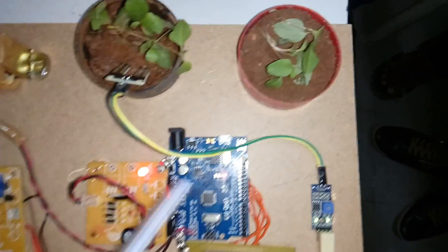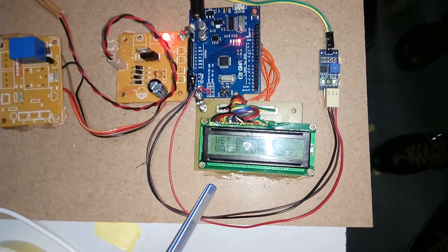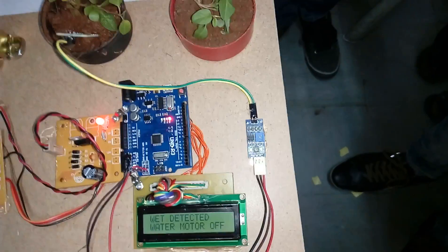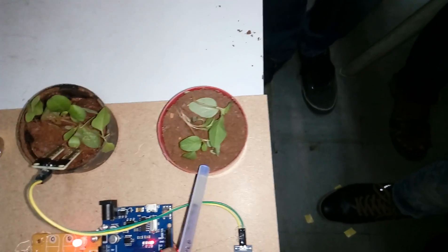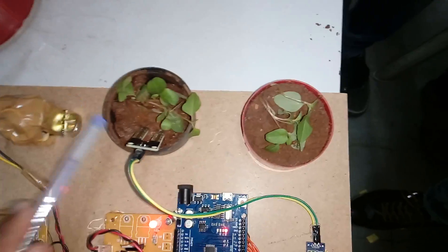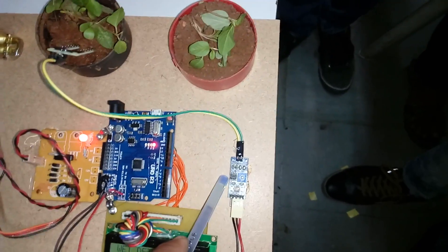We are using a 16x2 LCD character display to show whatever process is going on. We are also using a two-pin soil moisture sensor, which detects high and low conditions: whenever it detects dry soil the output is low, and whenever it detects wet soil the output is high.